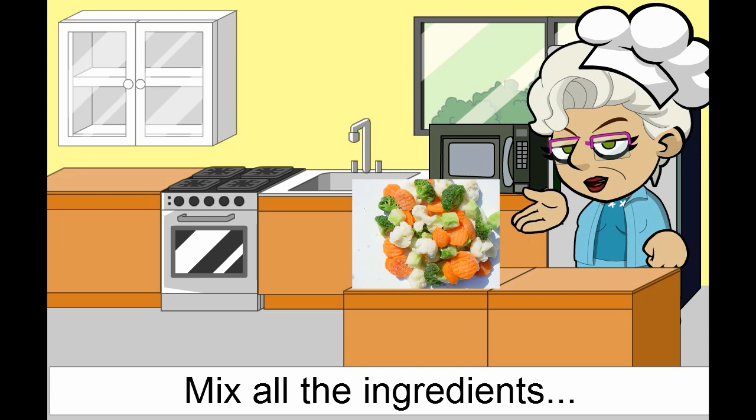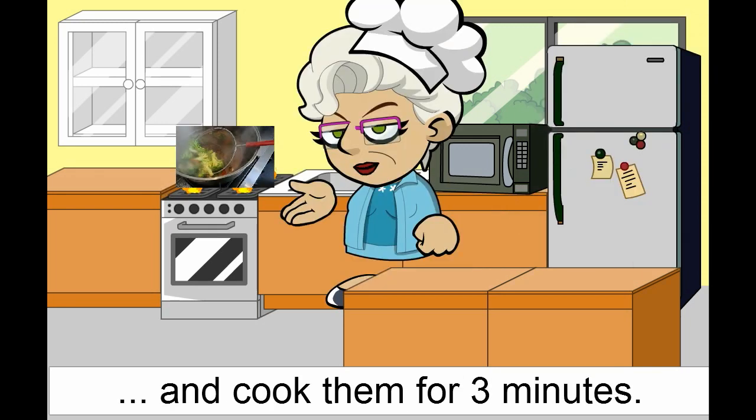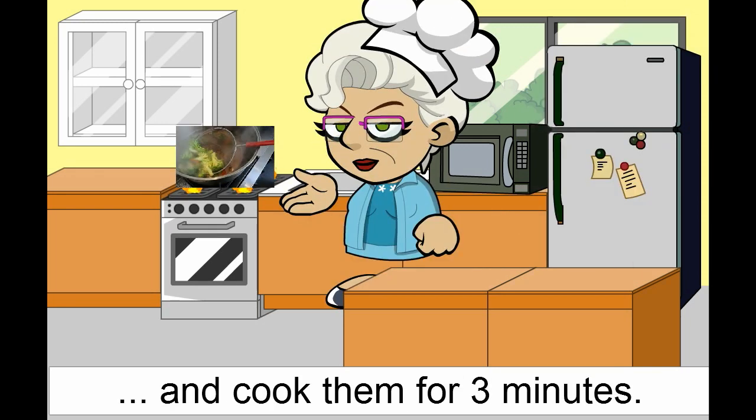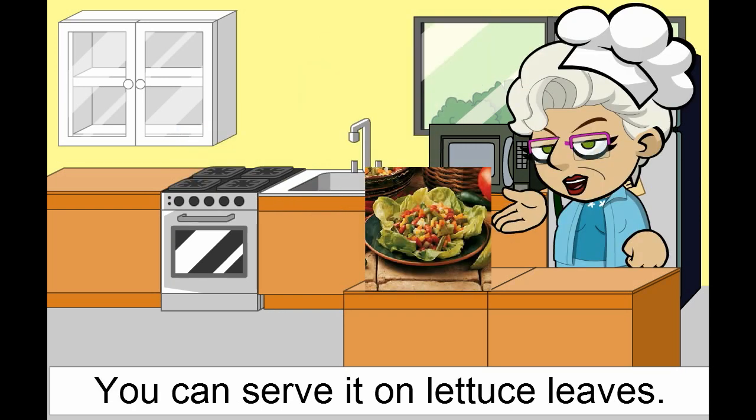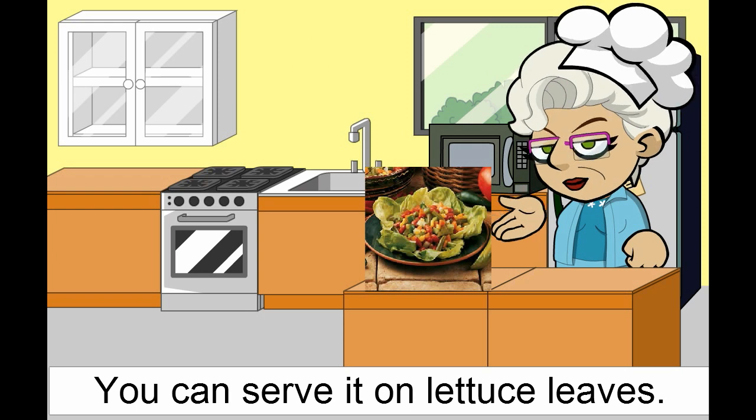Mix all the ingredients and cook them for 3 minutes. You can serve it on lettuce leaves. Let's fill it in. Thank you.